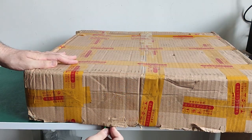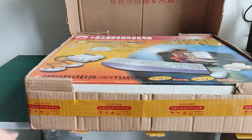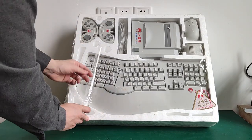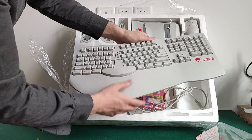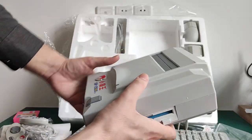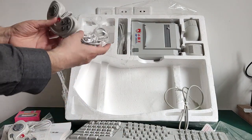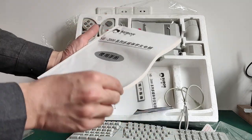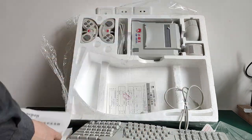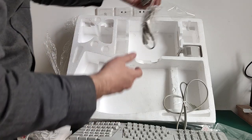Let's open it. This is the SB2000, which I bought online in brand new condition, sealed. So here is everything I got: a keyboard, the unit itself, two controllers, two manuals, six floppy disks, and also a mouse.